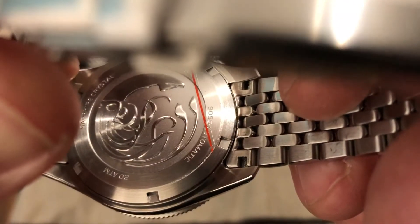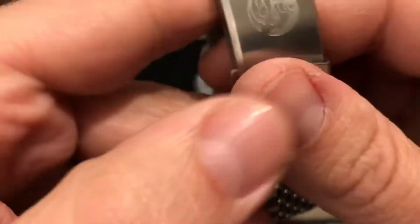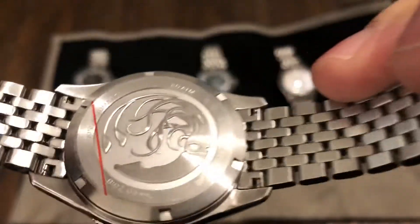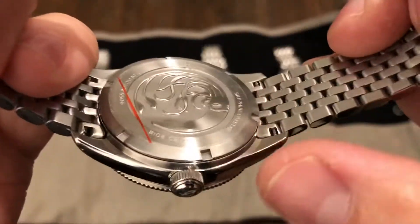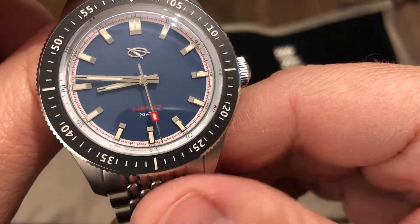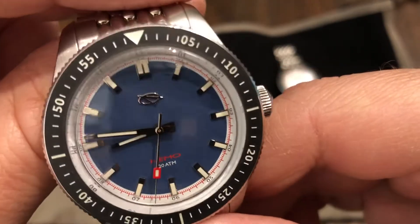Actually I was wrong on the movement — it's running a Miyota 90S5. So that's actually a high beat; I think it's 28,800 vibrations per hour. Screw-down case back, screw-down crown. That's a nice movement for this watch — it's kind of an upgrade. Hand wind, hacking. Very nice bezel.